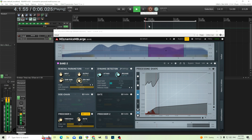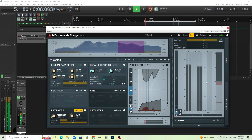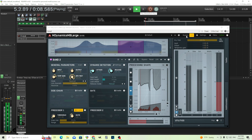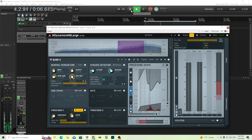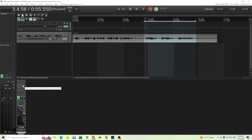Now let's put it all together and hear it. She sells seashells by the seashore. It seems okay, but let's reduce it a little bit more for the sake of the video. She sells seashells by the seashore. You can move the frequency band to cover more or less area depending on your personal needs, so adjust this yourself. Hopefully that gives you a good idea of how to use M Dynamics MB.